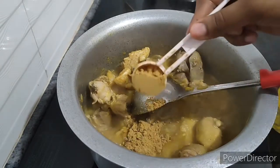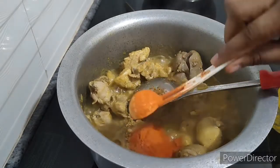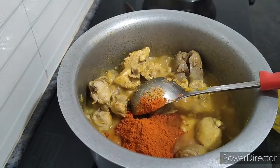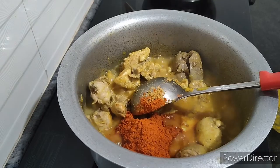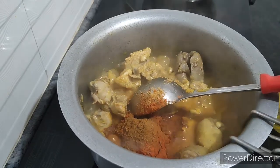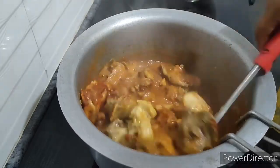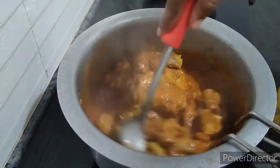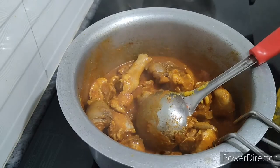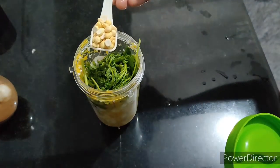Put 1-2 spoons of garlic in the pan and add 1 spoon of garlic. We have to mix them with 4-5 items.